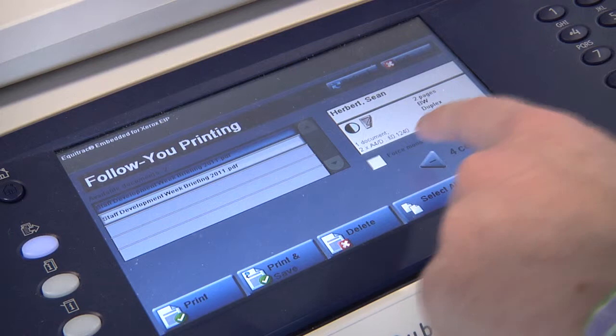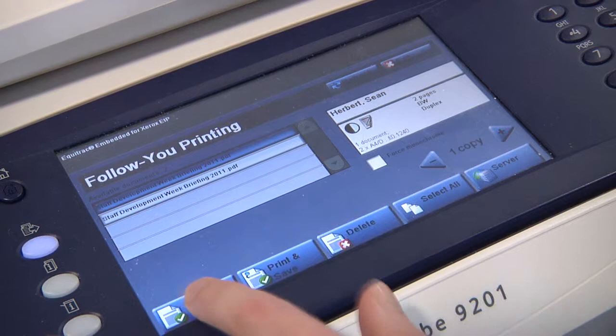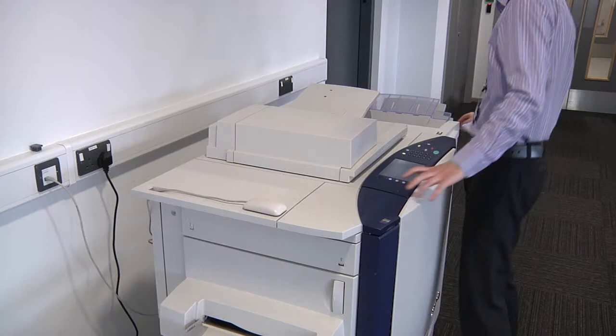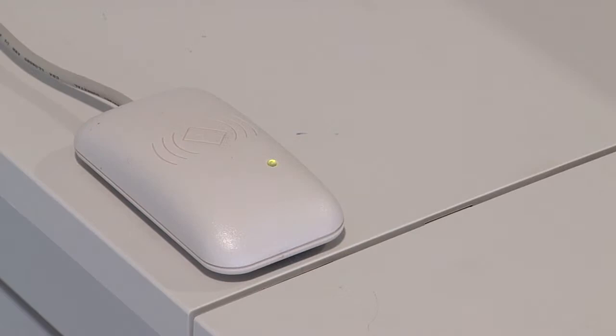Once you are happy with the settings just press the print button on the bottom left hand corner and your documents will appear out the back of the printer. Once you have finished your printing, don't forget to scan your card over the reader to log out of the machine.